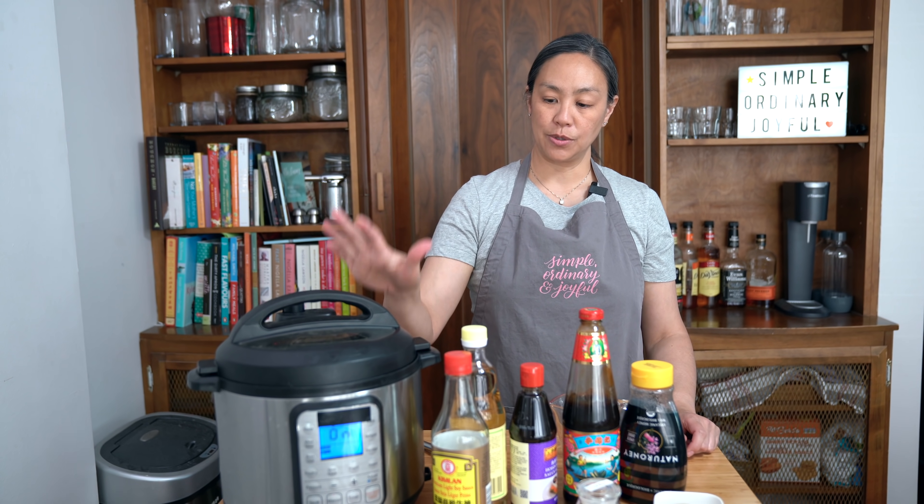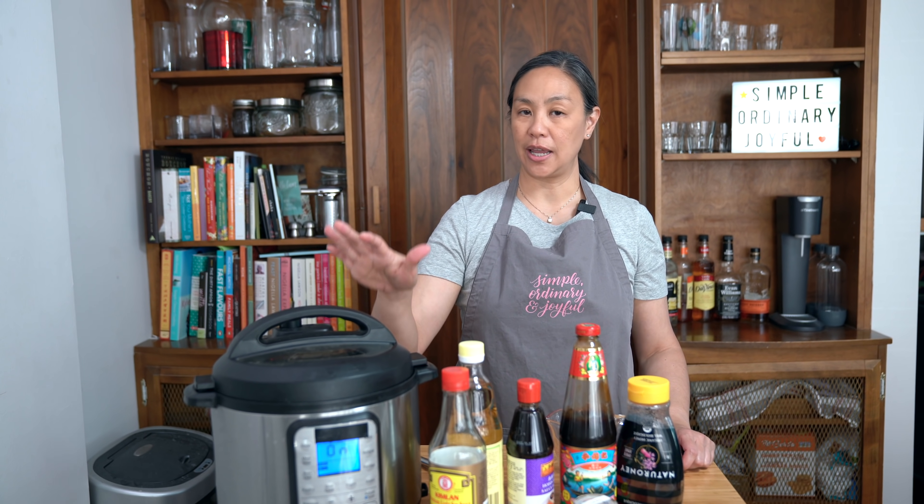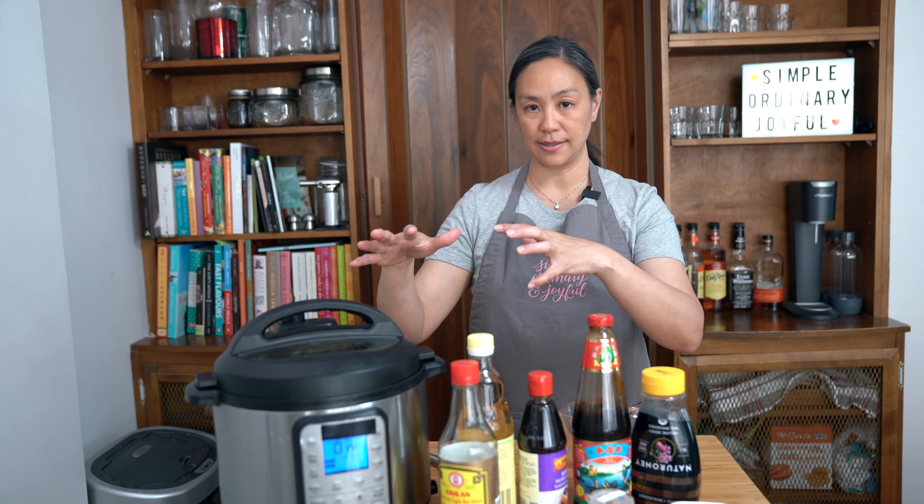While the ribs are cooking — by the way, I am using a six quart Instant Pot. As you can see, the ribs fit just nicely in there. If you want to use an eight quart, that's totally fine as well. If you're using a three quart, you might have to cut down that recipe.